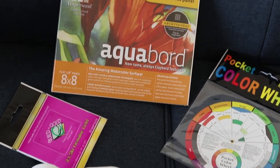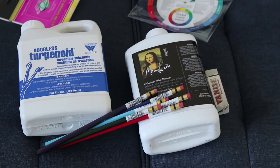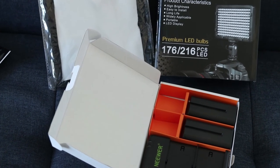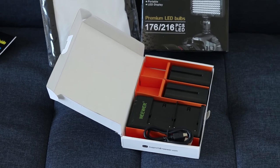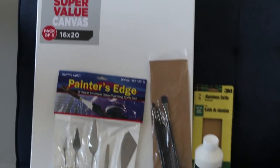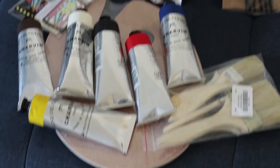Thanks for joining me on this art haul adventure. To finish off, here's an overview of everything. There's the miscellaneous stuff — pencil supplies, eraser, colour wheel, paint thinner, aqua board. Then all the camera supplies: the camera light, battery charger, and diffuser. And finally, the oil paint supplies: the large 16x20 canvases from Lick for $20 for five, oil brushes, palette knives, the Charbon oil paints, Liquitex Basics Gesso, the palette, and the brushes.